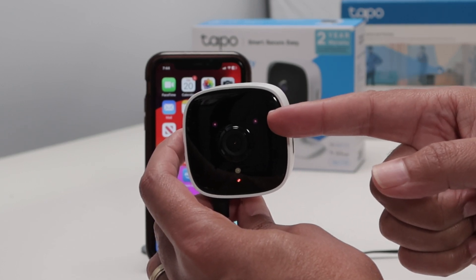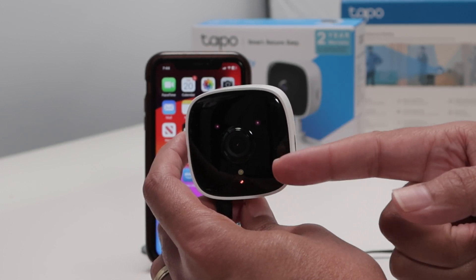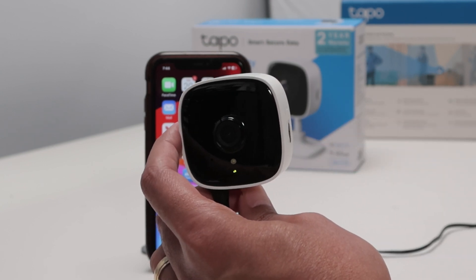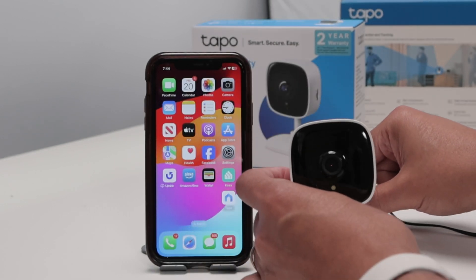You can see the LED flashing for the IR, and then the LED is going to change — it starts flashing orange and green. There we go, it's flashing orange and green, and now it's ready for setup.